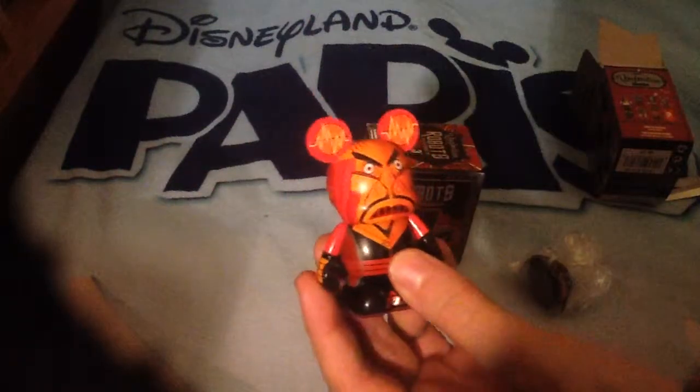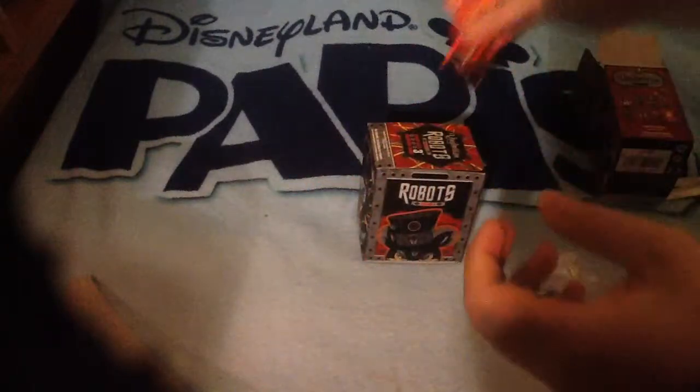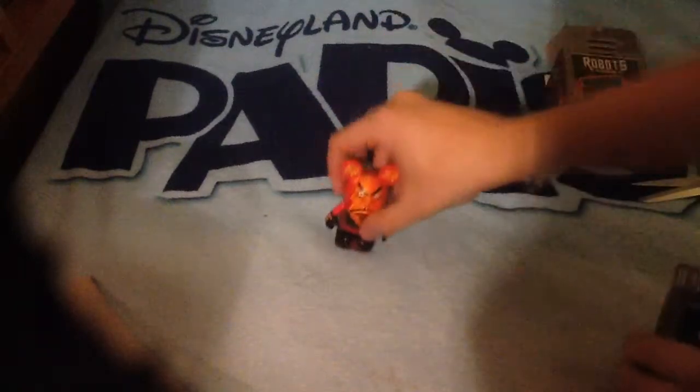And if you want to own this one, go on to our eBay site at DMSToys2014, where we sell not just Vinylmations — we sell all sorts of manner of things. There's lovely things on there. So that's the first one.